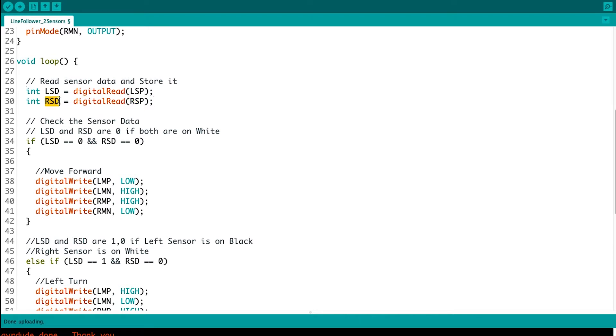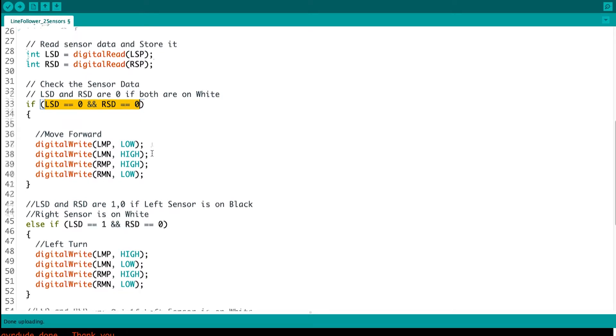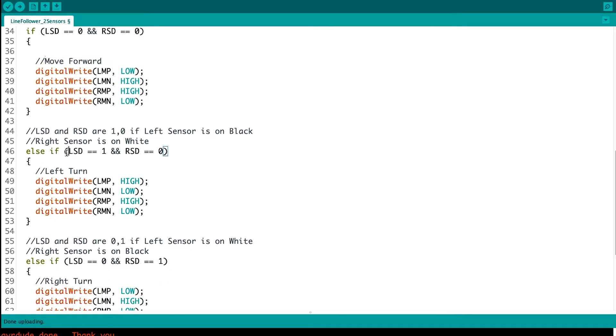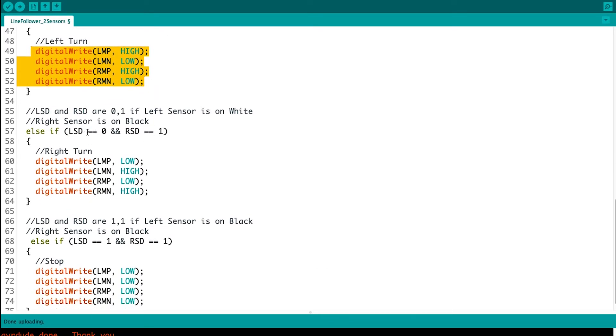After that I have added all the commands in the program. I'm checking LSD and RSD — if both are zero, that means both sensors are on the white surface, so the robot should move forward and follow the line. Then I check if the left sensor is on black and the right sensor is on white; if that is the case, we take a left turn. Similarly, if the right sensor is on black and the left sensor is on white, we take a right turn.